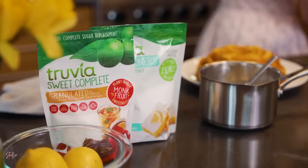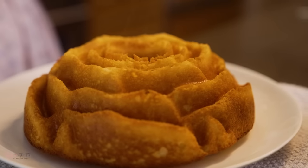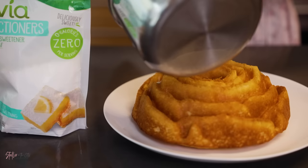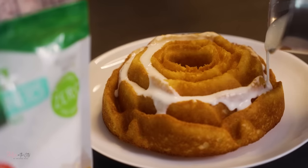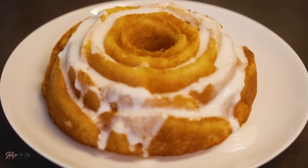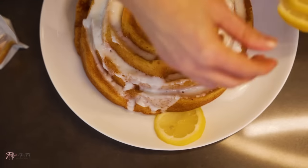Our cake is done! I absolutely love the way it looks and I'm so excited for all my girlfriends to try this amazing recipe. I'm also excited for you guys to try it as well. Our next step is the icing — I'm just gonna pour it over and let it fall over for all of that deliciousness.